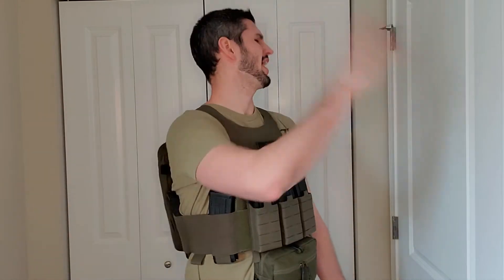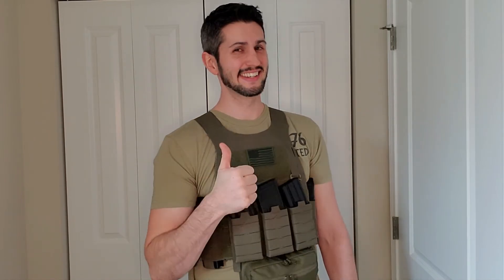Why working out in a plate carrier makes sense: you're in an area where there aren't any gyms open because some new variant came out, you can't afford a membership, the gyms are just too far away, you don't have any workout equipment at home other than this, a home gym is just too pricey, and you just might want to be able to move with force and speed while wearing ballistic protection. And lastly, it's a great way to test your gear.